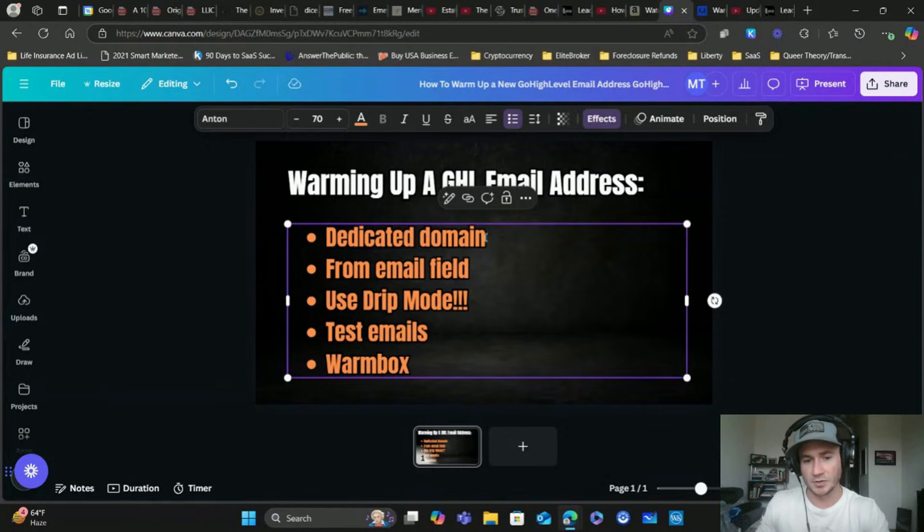I'm assuming that if you're watching this, you already have your dedicated domain connected inside of GoHighLevel. If you don't, you definitely want to do that. Because when we're doing email marketing, things like Gmail, Yahoo, and Outlook don't like to see a bunch of marketing emails come from a Gmail or Yahoo account. You want to make sure you connect a dedicated domain - it's also more professional and better for branding. If you need step-by-step training on how to connect the dedicated domain, I'll link that down below in the description.